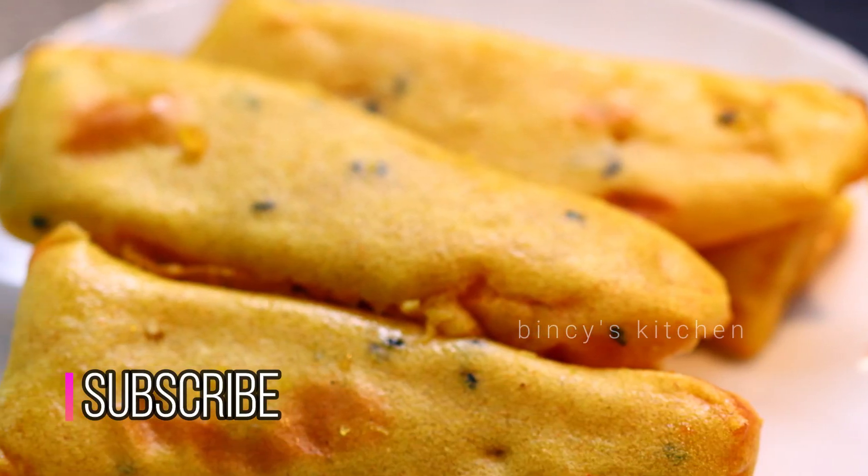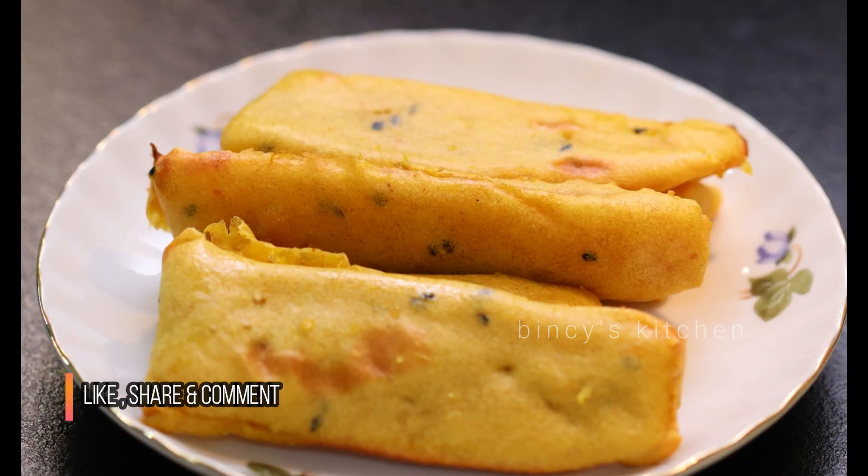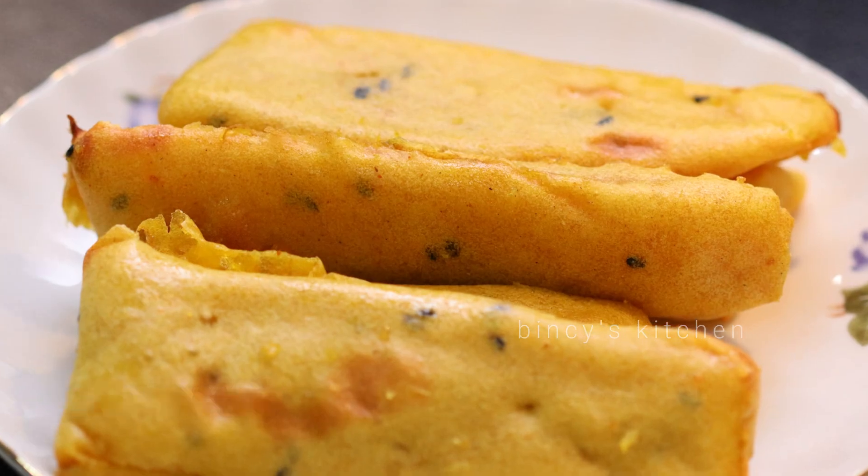Hello everyone. Today we have a recipe for healthy food. If you want to eat a diet food or food for diabetes, it will be a good taste.